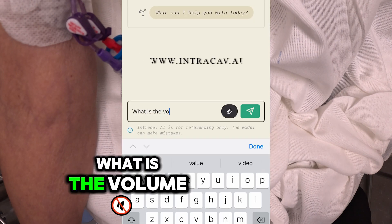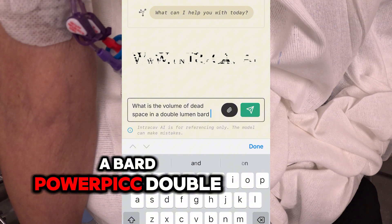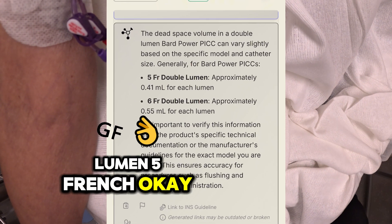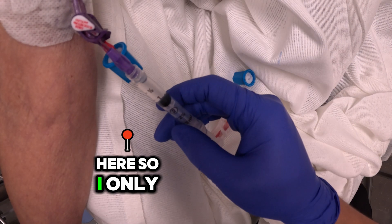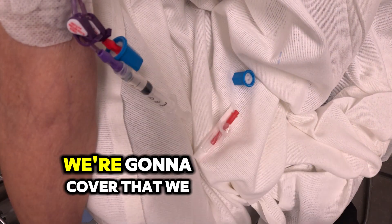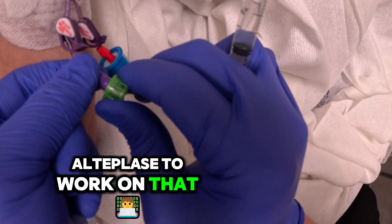What is the volume dead space inside of a Bard Power PICC double lumen 5 French? It's 0.4. There's plenty in here so I only put in 0.5. We're going to cover that, clamp it, and allow the TPA — the alteplase — to work on that.